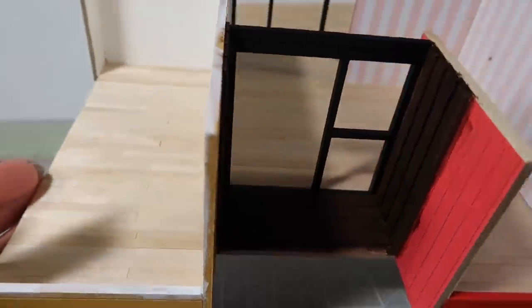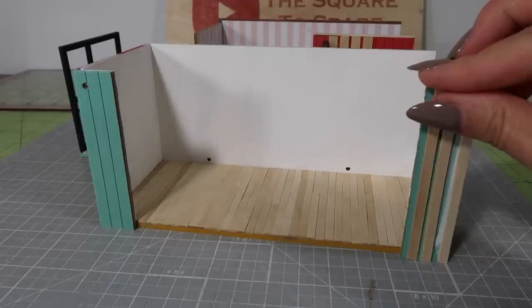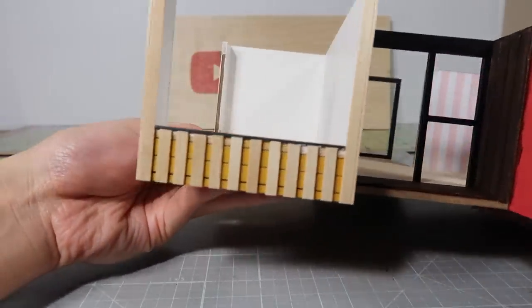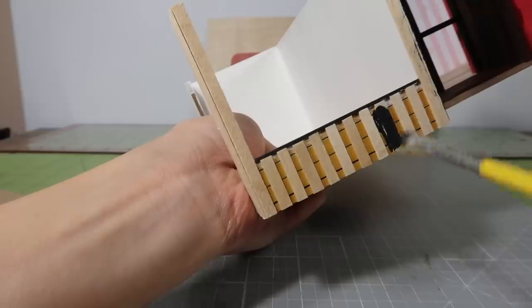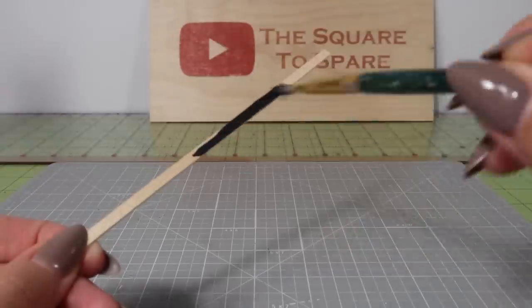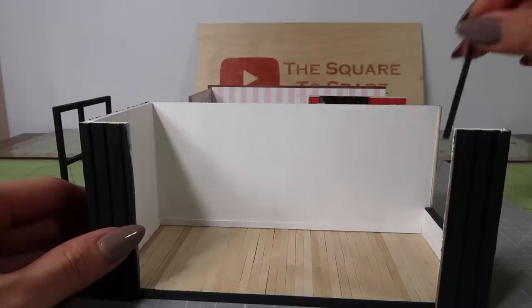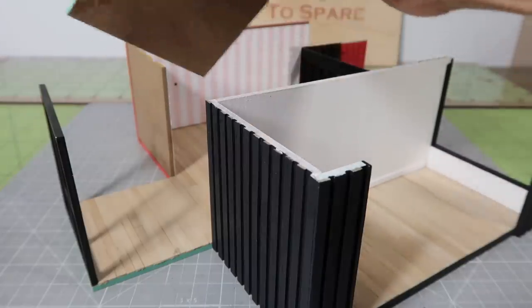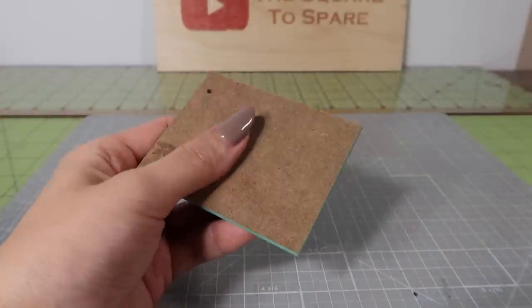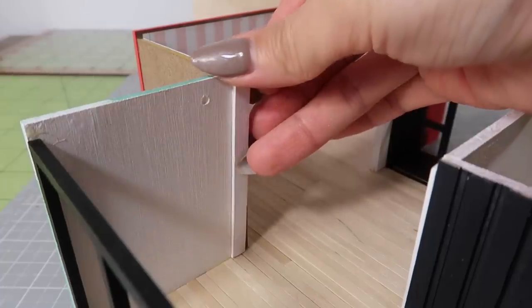We'll add on the railing later. For now, let's finish the exteriors of the containers. The mustard color container will have the same dark gray look as the container right below it - add coffee stirrers vertically along all the exterior walls. Once all the sides are covered, paint them with the same dark gray color that we mixed earlier. Paint a single coffee stirrer dark gray and use it to cover up any bare areas. Do the same for any interior white areas. Let's seal off the back of this room - take the remaining teal color piece and add it to the right back opening of the middle container. I painted the bare side white first, then cover up any bare areas with painted coffee stirrers.